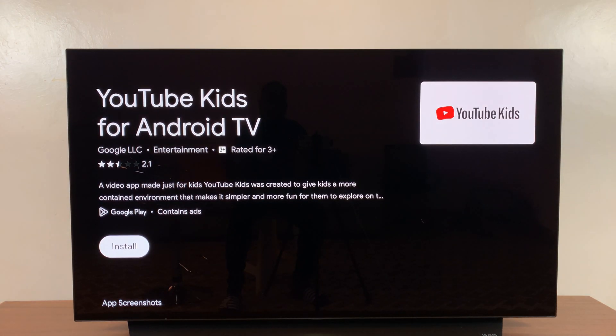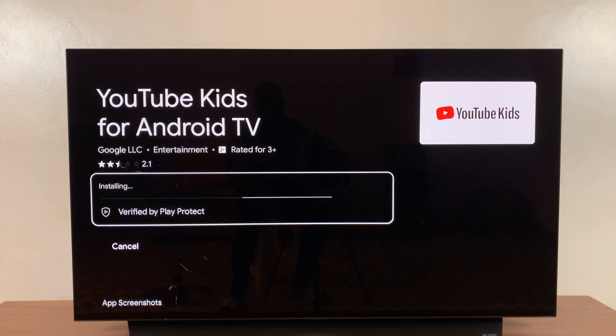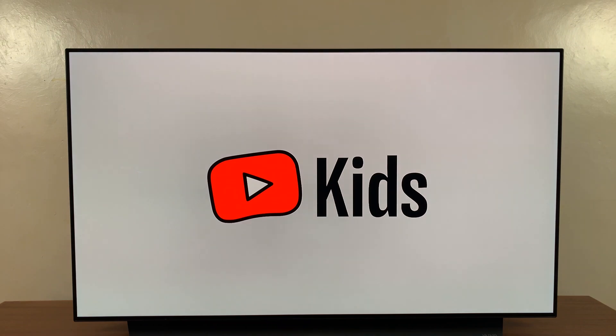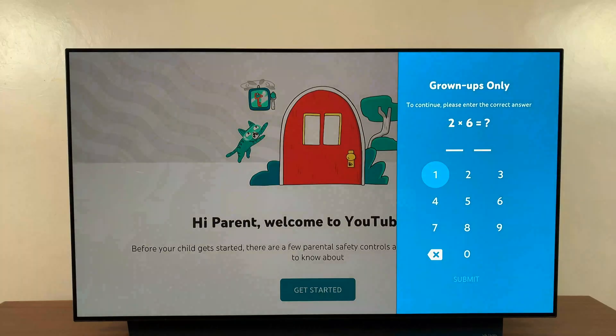Select it and then go ahead and install it. It might take varying amounts of time depending on the speed of your internet, but once it's done installing you can launch it from here. And that's basically how to install YouTube Kids on your Google TV Streamer.